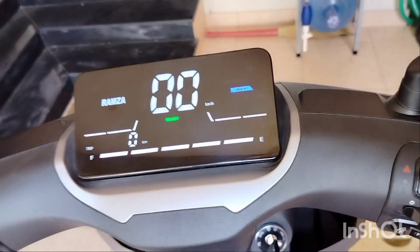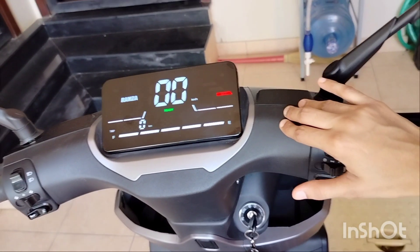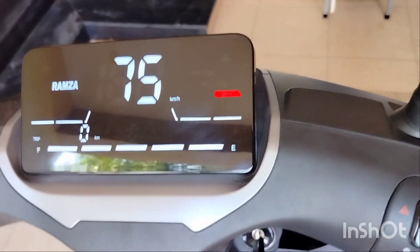Now we are using the last sport mode. Let's check how much speed is available in sport mode.